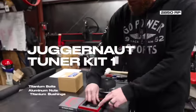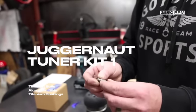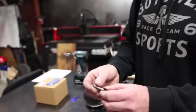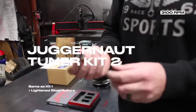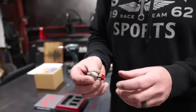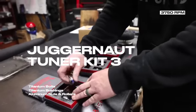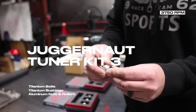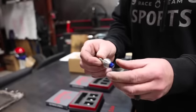In tuner kit one you have a titanium bolt, aluminum nut, and the titanium bushing. Tuner kit two is the same thing, just a different color nut, and then you add a lightened steel roller — I'll show you the difference compared to the stock one in a second. Tuner kit three has the same components: titanium bolt, titanium bushing, aluminum nut.